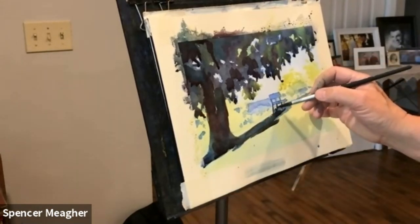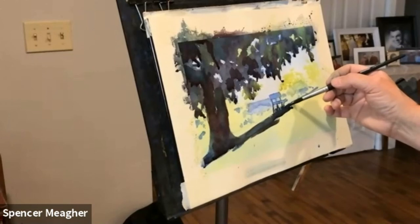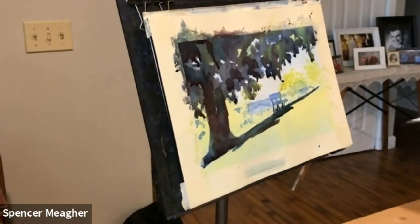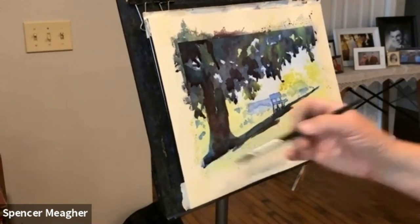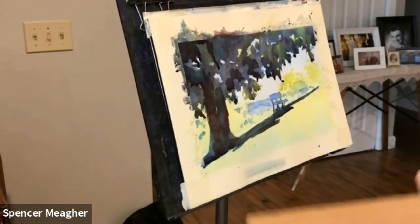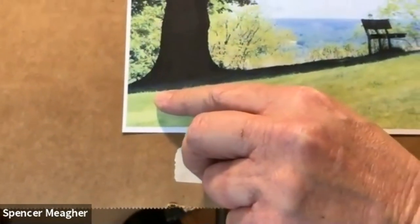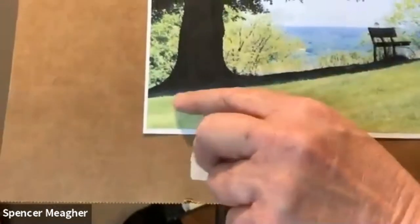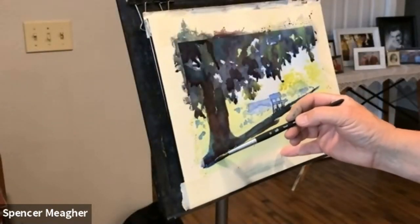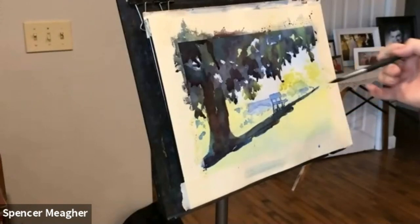I'll get that grass underneath there using just the very point of the brush. Going back now for the shadow, going back on the side of it, carry that up — it just thins out to almost nothing up there. As I look at the photograph, right here at the edge of it, you can actually see it's like cobalt blue. There's evidence of that right there. So I just grabbed some cobalt blue and right at the bottom I'm going to put a little touch of that — a suggestion, if you will. It won't be strong, but it'll be there.